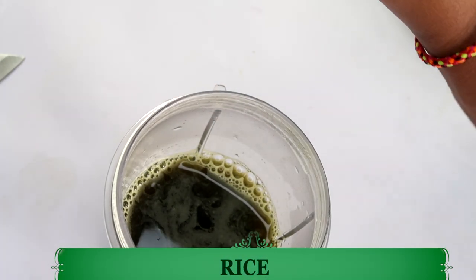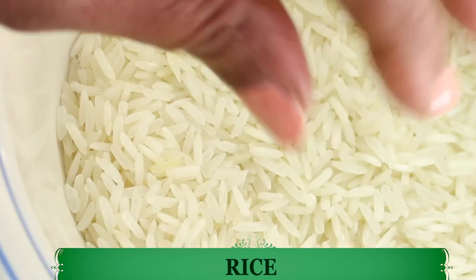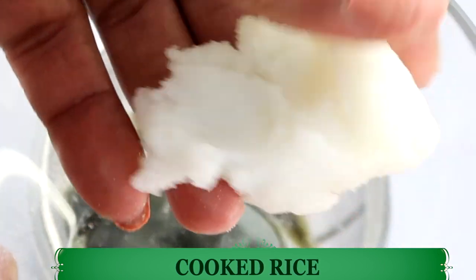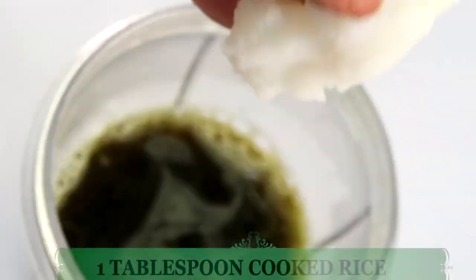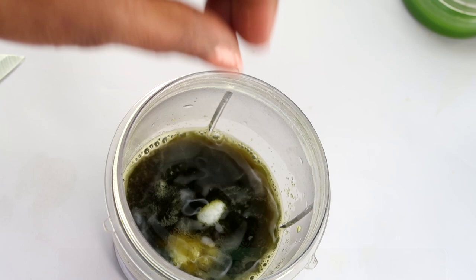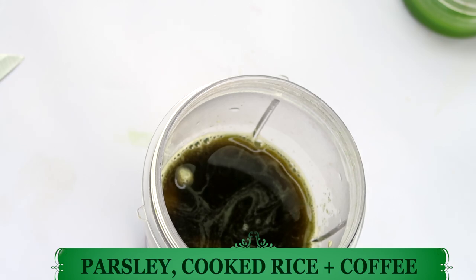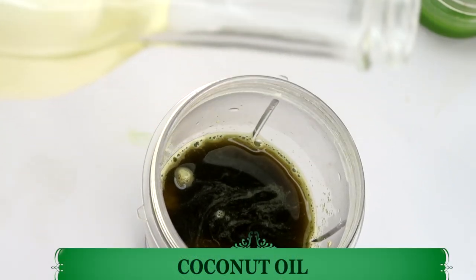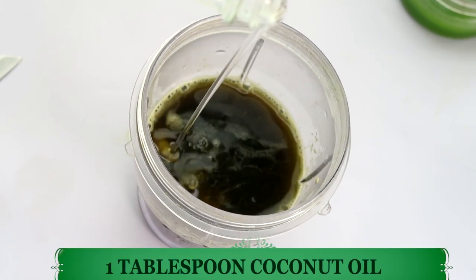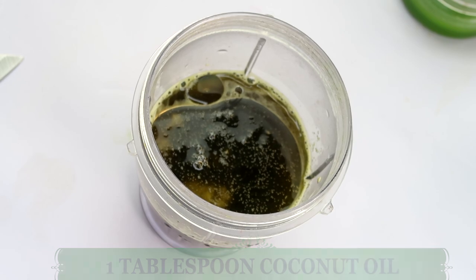Next we're going to reach for some rice and cook it. The rice is now cooked, so I'm going to add the cooked rice to the bowl with the parsley and the coffee. Now we're going to add some oils. My first oil is coconut oil — coconut oil is a humectant that locks moisture into the skin. I'm going to use about a tablespoon of the coconut oil.